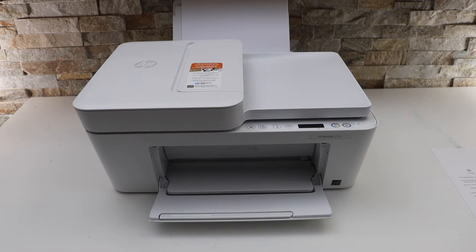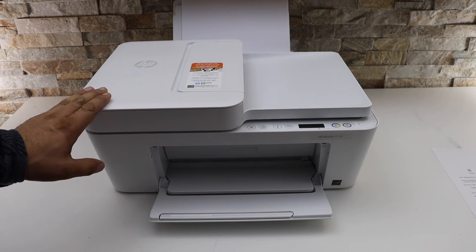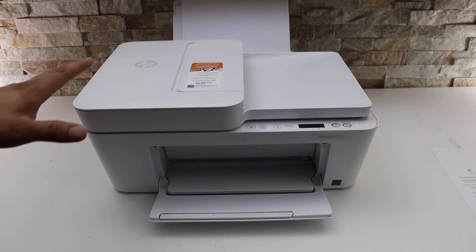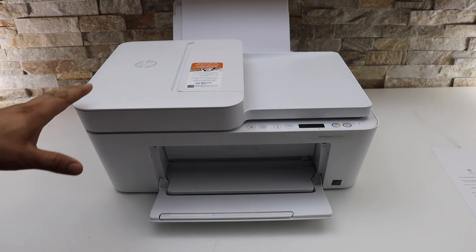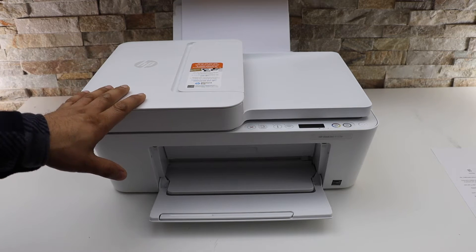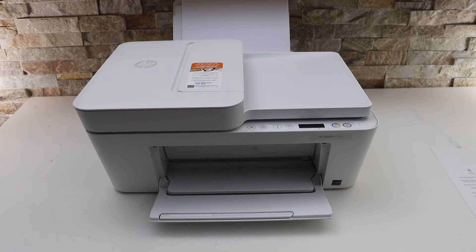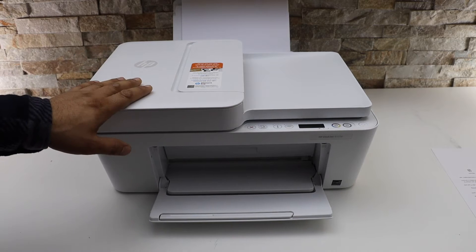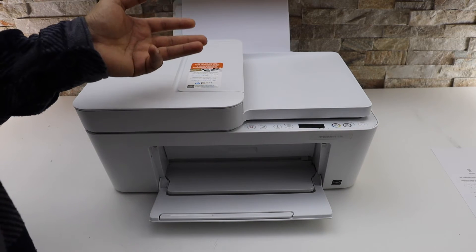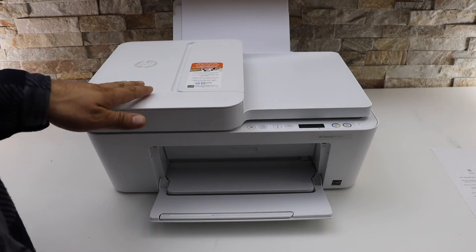In this video I'm going to show you how to do the Wi-Fi Direct setup of your HP DeskJet 4133e printer. Wi-Fi Direct setup is useful if you do not have a home Wi-Fi network. The inbuilt Wi-Fi of the printer can help you print wirelessly using a direct connection between your printer and a device like an iPhone, laptop, or MacBook.